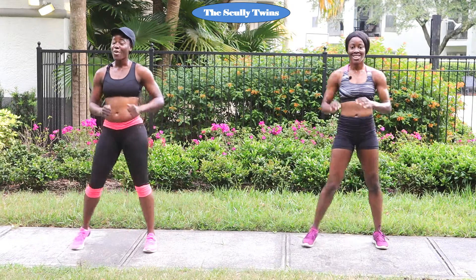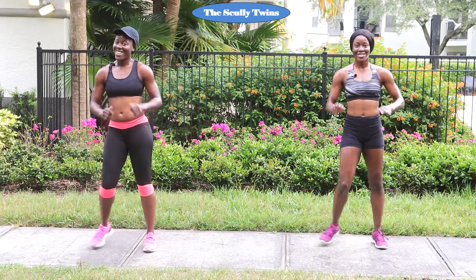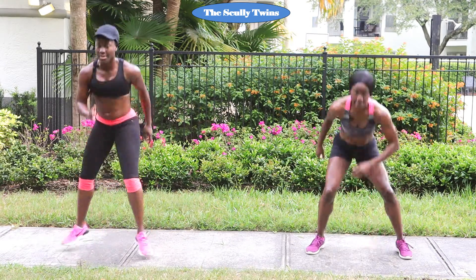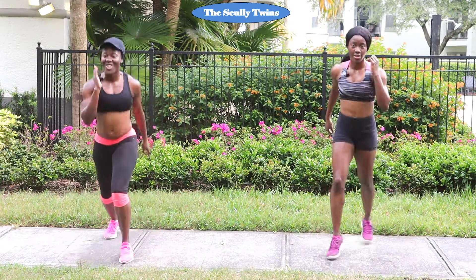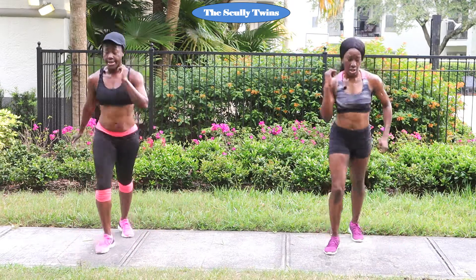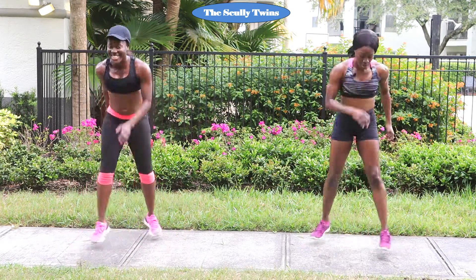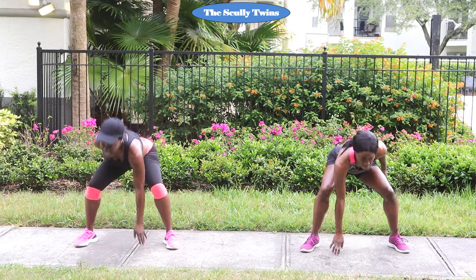We almost made it — we have one more move before we get to the cool down. We are doing great and I'm so proud of you. It's going to be split lunges to the tap jump. Three, two, one — let's go. We are in this, we're going to finish strong. Let's bring it, let's explode it out. One more. Good job, family — and my sister did an extra one because she's a beast.